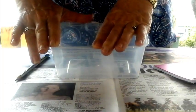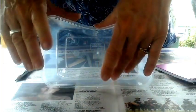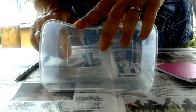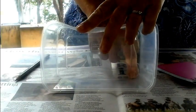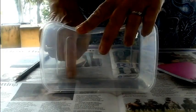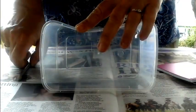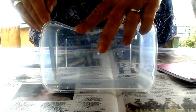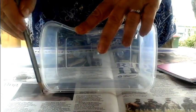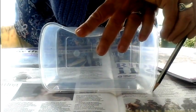Now what I want you to do is tip your Chinese food container on the side. Make sure that you align the corner of the Chinese food container with the base that you have drawn. Then using your pencil, draw around this side of the container.